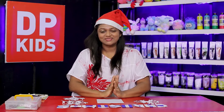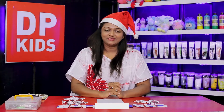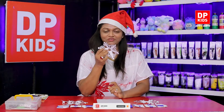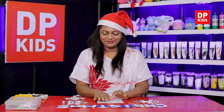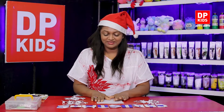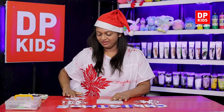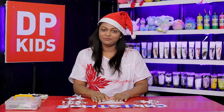Hello children, welcome to DP Kids once more. I hope you're having a good time during this December. Snowflakes are something that our children like to make because although we don't have snow, in countries where there is snow they have a lot of snowflakes coming down from the skies. So even if we don't have it, it's fine — we'll make one from origami.